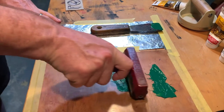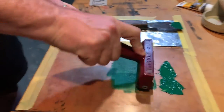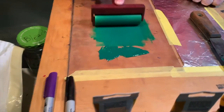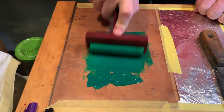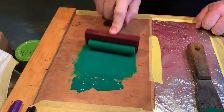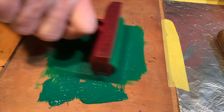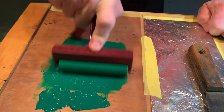Now I'm going to take my roller and spread the ink out. You can kind of hear that squishy sound — that's the sound you're looking for. That means your ink is ready to go.